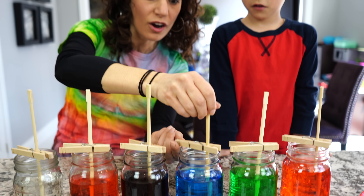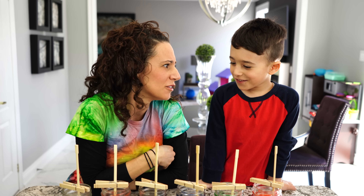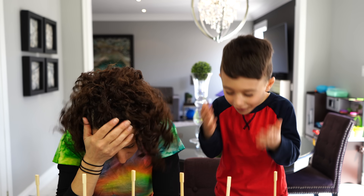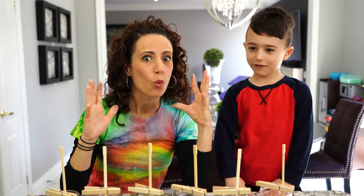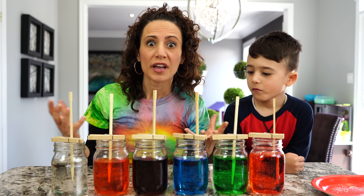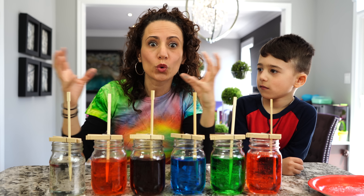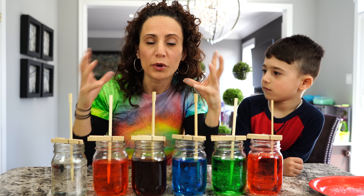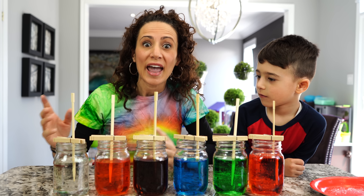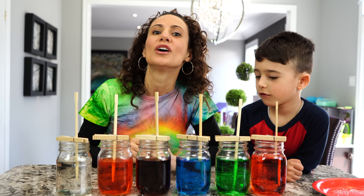Now we have to let our rock candy grow. Do you know how long it takes? Five minutes? No. Ten minutes? No. It actually takes one to two weeks. I know that takes forever, but it's going to be worth it. So while we wait, I want to explain what's actually happening. When we put the hot water to boil and added the sugar, it dissolved all the sugar and tore all the crystal pieces apart. But now that the solution cooled off, it can't stay dissolved anymore, so it grabs onto each other and gets bigger than the original sugar crystals. It has to grab onto something — in this case, the chopstick. That's called crystallization.